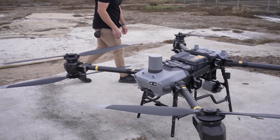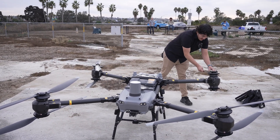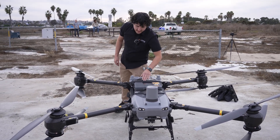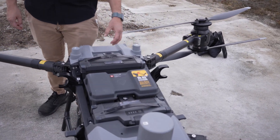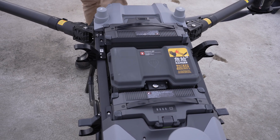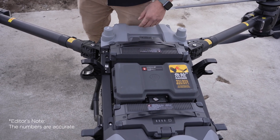They're dual props on each motor so you have redundancy just in case one of the motors goes out — you still have some backup power. You also have the dual batteries. You can fly with one battery but it's going to reduce your flight time. With no payload and one battery you get 15 minutes; with two batteries and no payload you get about 30 minutes. When you max out the payload with one battery it's about 9 minutes, and with two batteries about 18 minutes.